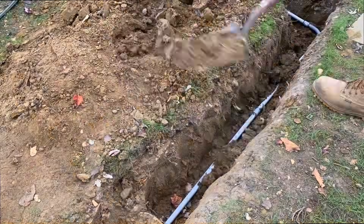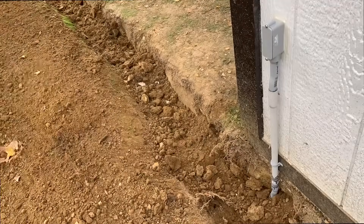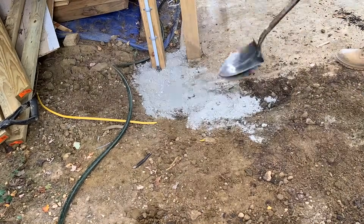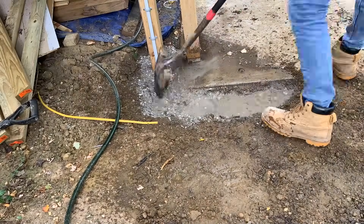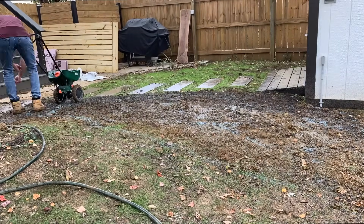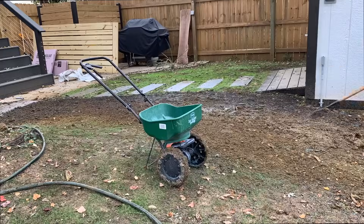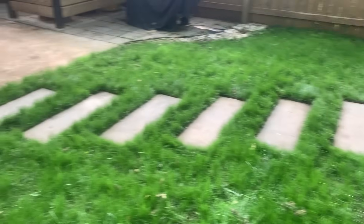After confirming everything was working and getting the thumbs up from my electrician, I backfilled everything along the entire conduit run. There was one segment where I wasn't able to get the 12-inch depth required per code, so I installed some concrete there to prevent anyone from accidentally digging and damaging the electrical cable. Lastly, I planted some grass seed over the soil used to backfill the conduit routing area, and the grass turned out pretty good.